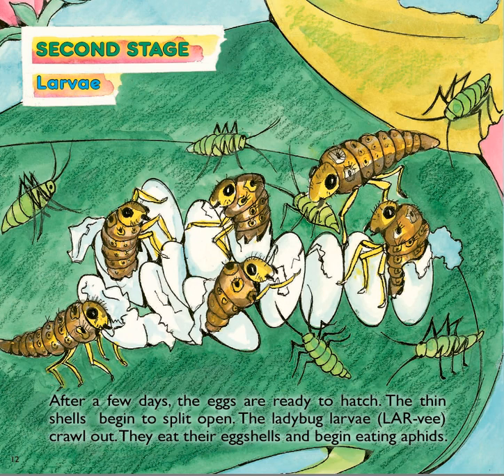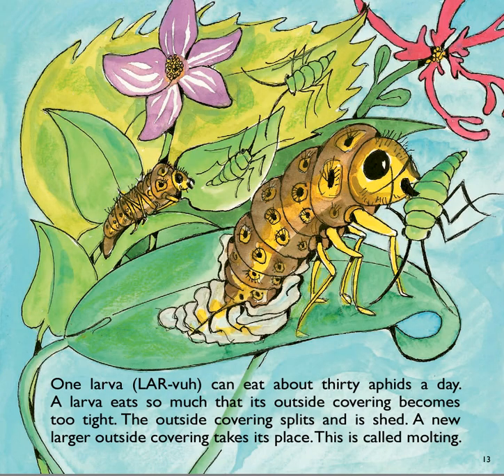The ladybug larvae crawl out. They eat their eggshells and begin eating aphids. Here we see the ladybug larvae — they are yellow in this picture. The ones in our habitat are mostly black with some yellow spots, and they eat the aphids. One larva can eat about 30 aphids in a day. A larva eats so much that its outside covering becomes too tight. The outside covering splits and is shed, and a new, larger outside covering takes its place. This is called molting.